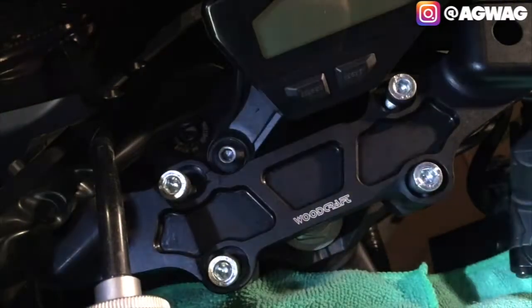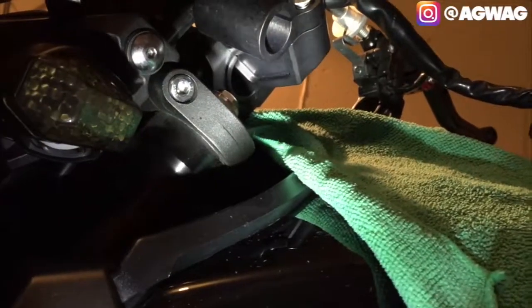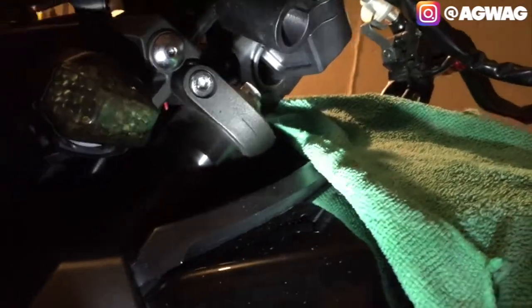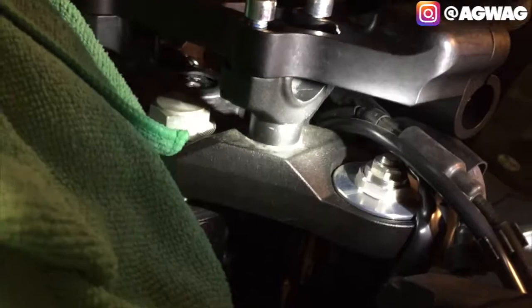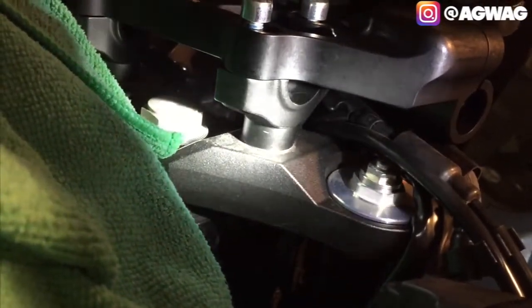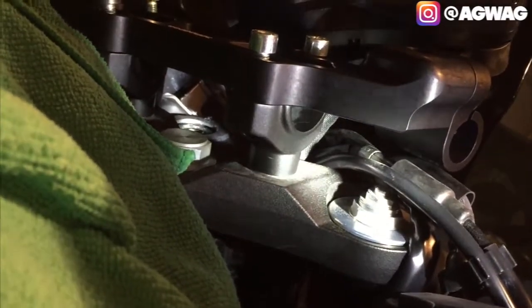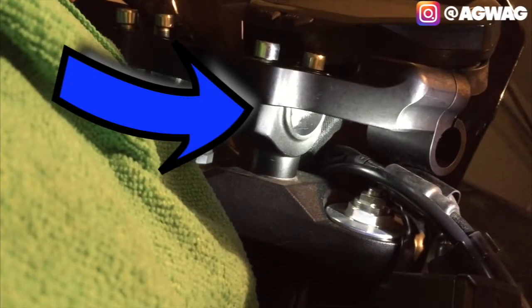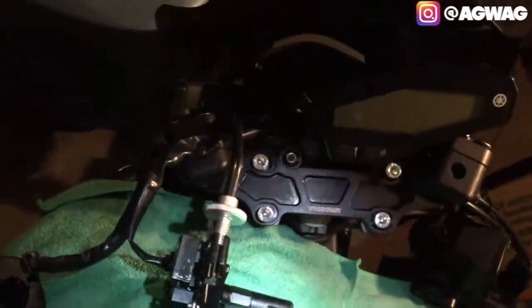Before bolting on the top left clamp area, you want to make sure that's flush. The area where the flashlight is right now - that's flush. You want to make sure the front is flush as well, which I've already checked. Should be right there. Start tightening up all the bolts.